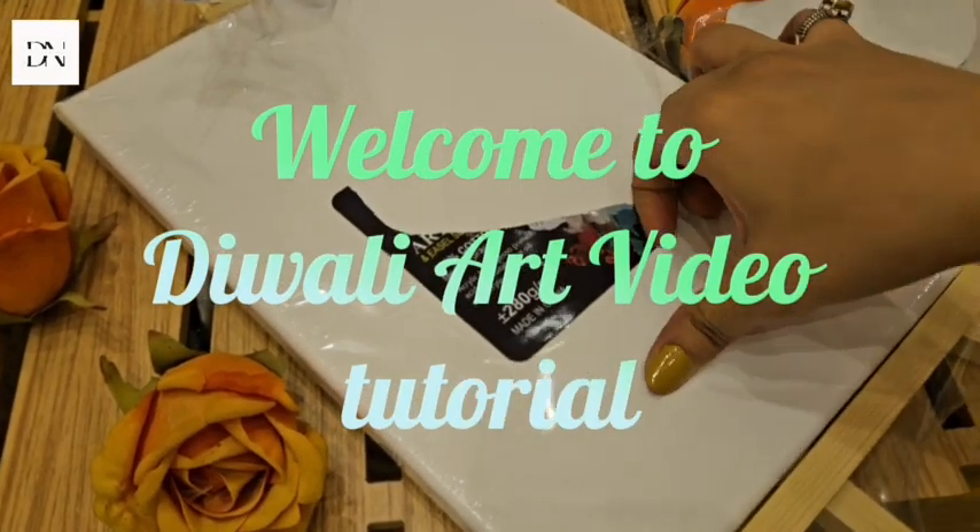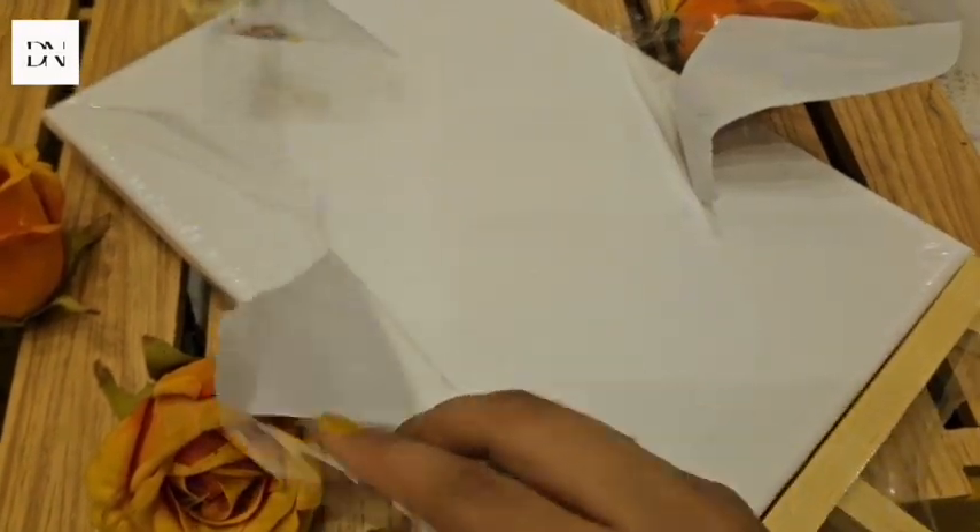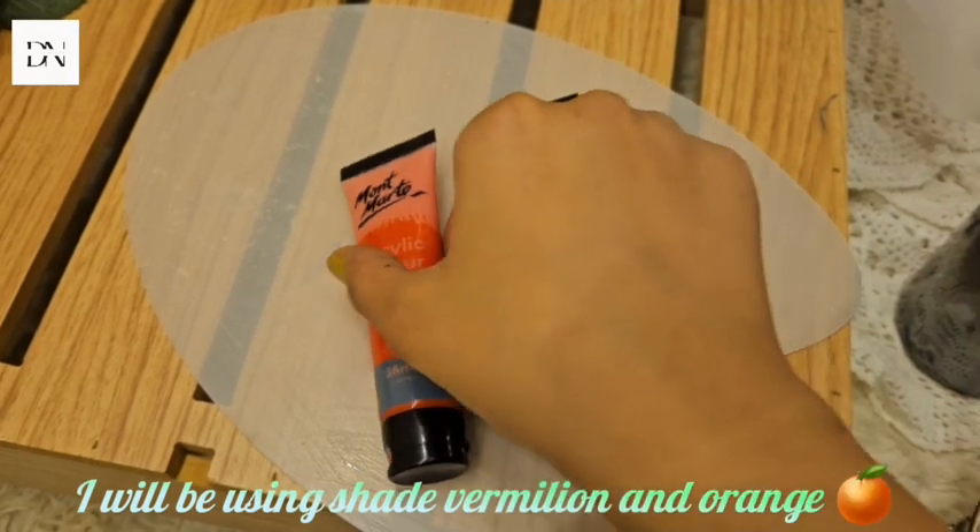Welcome to Diwali art video tutorial. I will be using shade vermilion and orange.